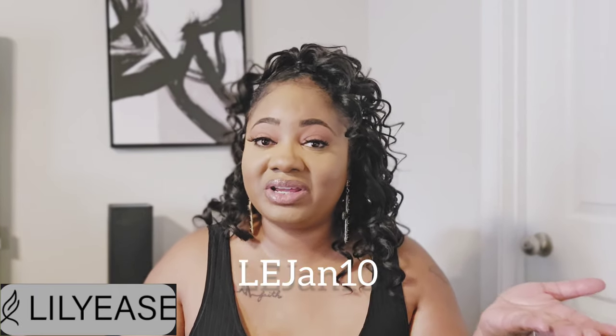Hey dolls, it's your girl Jazzy J — welcome, or welcome back to my channel, and if you're new here, hey girl! Since it is summertime, and specifically for my moms, y'all know the kids are out, it's vacation time, and we're trying to get to some water — pool, beach, cruise, whatever it is. I want to say a special thank you to Lily E's for sending me these super sexy, super mom-approved swimsuits that I get to review for you guys. If you want to check Lily E's out for yourself, I'll leave my discount code here on the screen.